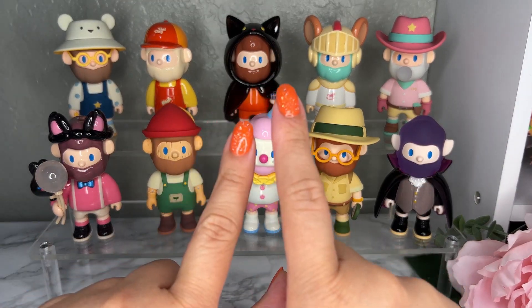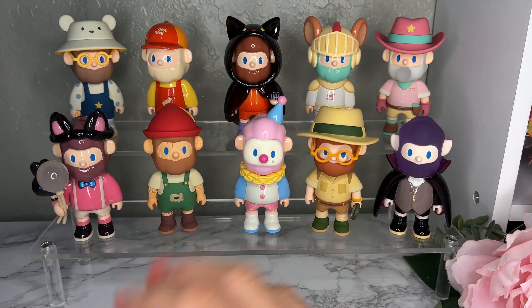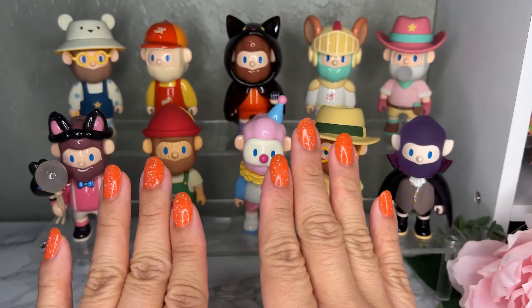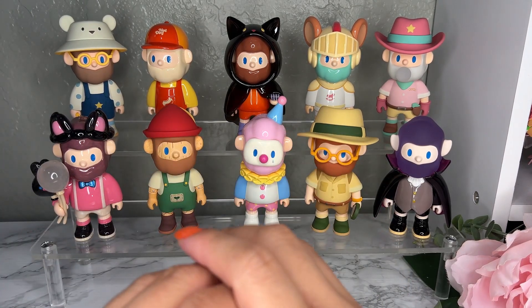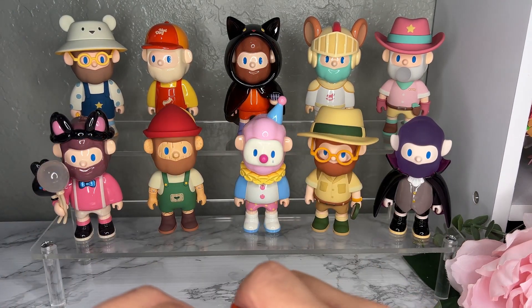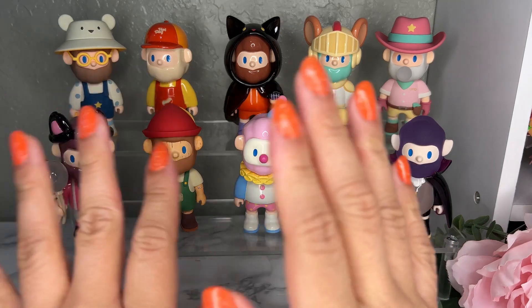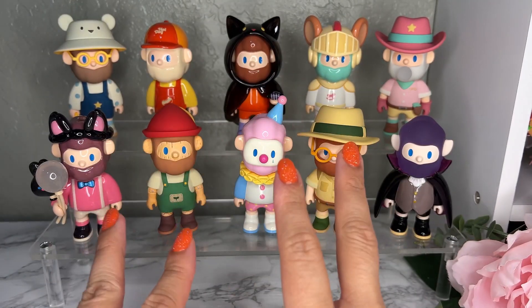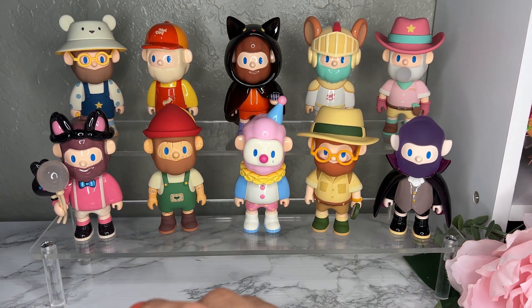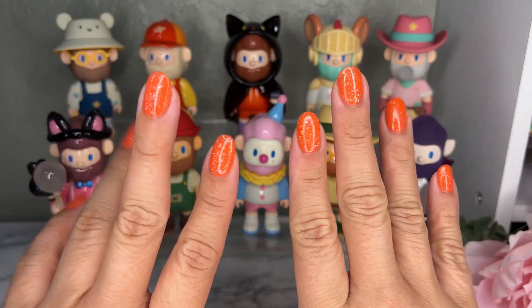These are all ten of our Bobs — the special one is up there — and this is style one, or set A. I am so happy to get this set, everything is so cute. I still don't know how I feel about the two different sets because you keep buying and risk getting a duplicate set, which defeats the purpose. They're not cheap either. I hope you guys enjoyed this unboxing — see you on the next one!